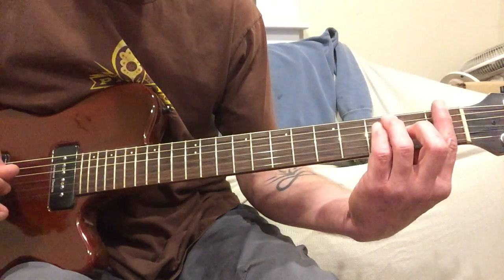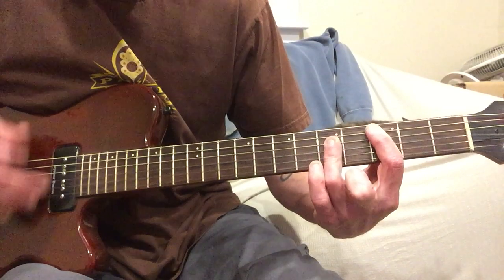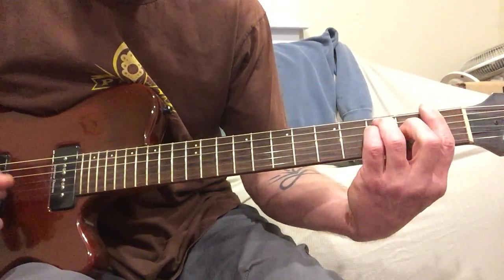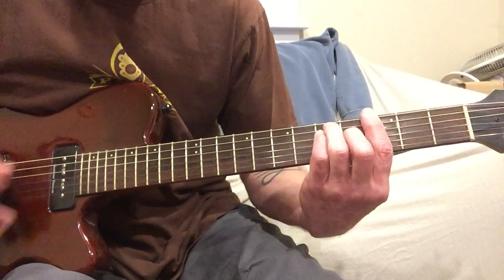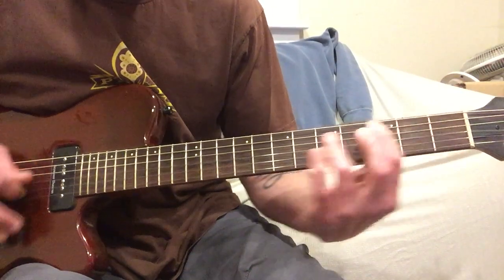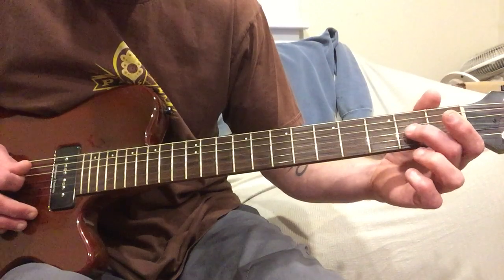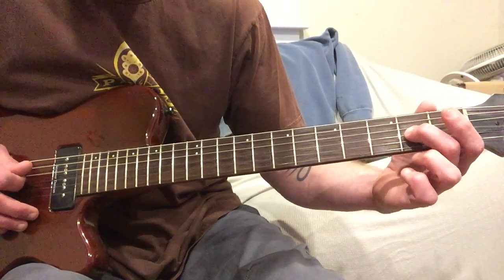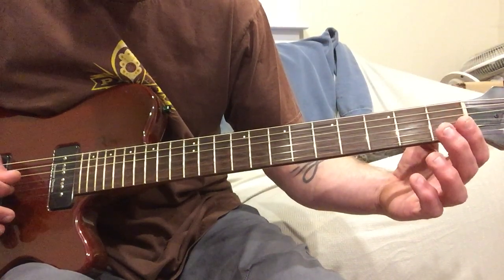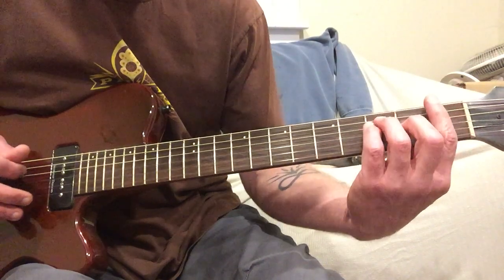Then it goes into the chorus, which is F, C, and G. That lick is just the 3rd string — you're going to go from 2 to 4, and then back to 2, then the 3rd string open, then the 4th string at 2. And that's when you're going to go right into your F chord.